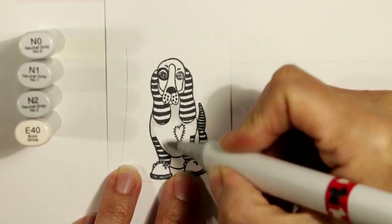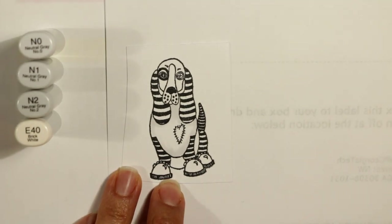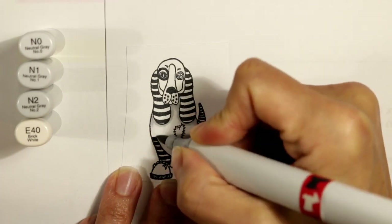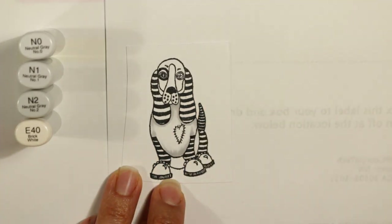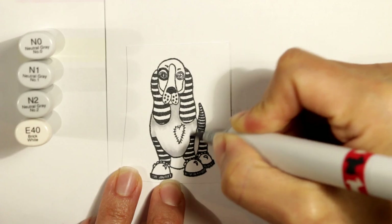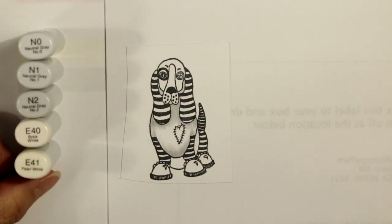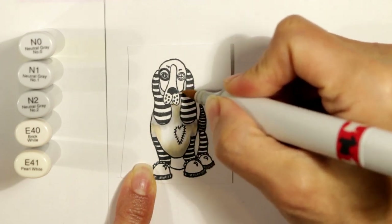First of all, the body I decided to color up with a neutral gray first, and I'm just laying in where I think the shadows are going to be. I start with an N0 or maybe an N1, laying in shadows at the lower part of the belly, where the armpits are, the cast shadow from under the ears and chin, and the cast shadow from the lower part of the belly. I'm also coloring up the jowls on the sides of the face with this neutral gray. Then I decide I want a warmer tone so that it looks more like a cream rather than a cold gray.